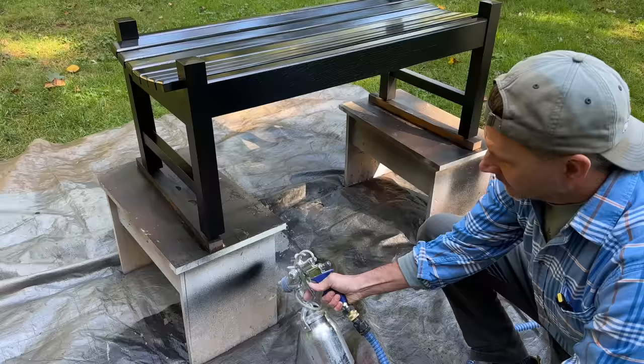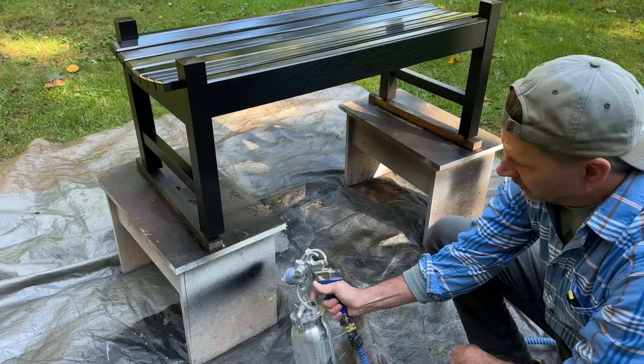You can see I'm spraying in a horizontal direction. If I switch the tip like this, I'll spray vertical. I'm just going to spray two more coats on the top today, and that'll be it.